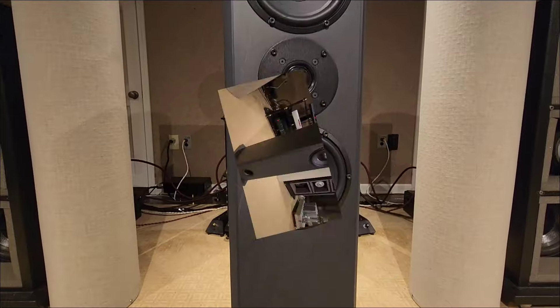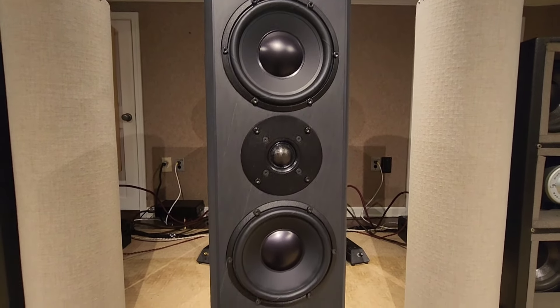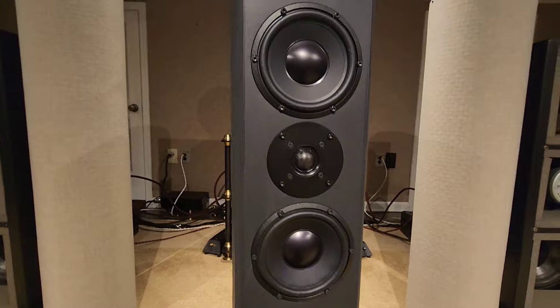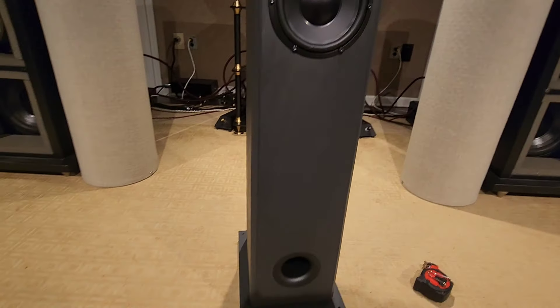It's a front-ported design. It has dual five-and-a-quarter inch woofers in an MTM configuration with a soft dome, silk dome tweeter. All the drivers are made in Germany as well. A very great piece.